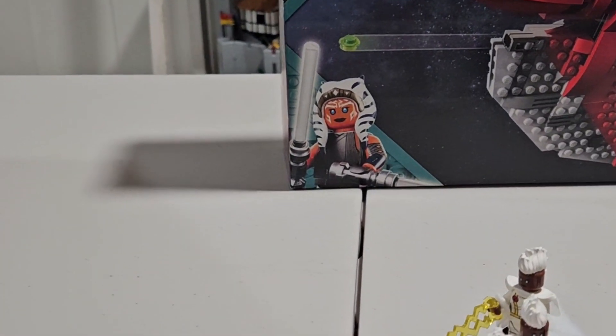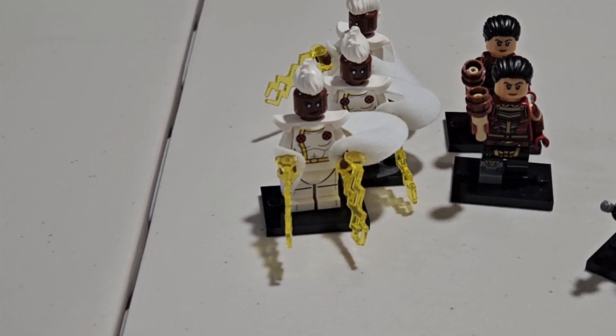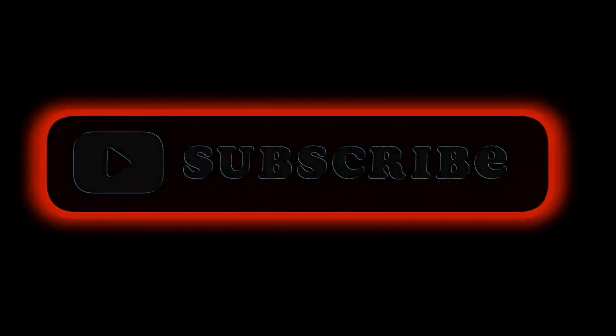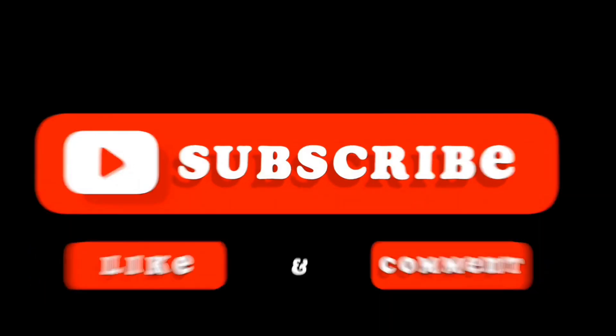I hope you guys enjoyed today's video. I know it was a little bit different than I normally do and definitely not as expected — I was not expecting to get a lot of duplicates. If you guys enjoyed today's video or you're new to the channel, go ahead and hit that subscribe button. Also go ahead and give this video a thumbs up. It really would mean a lot. I really hope you guys enjoyed, and I'll see you in the next one.